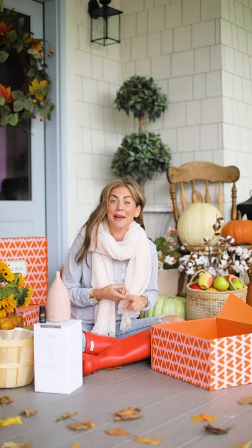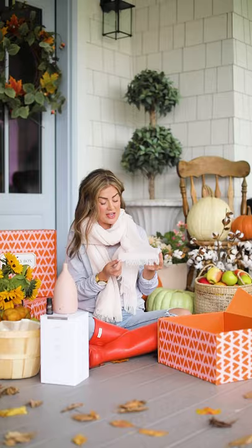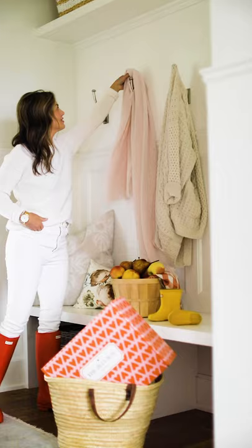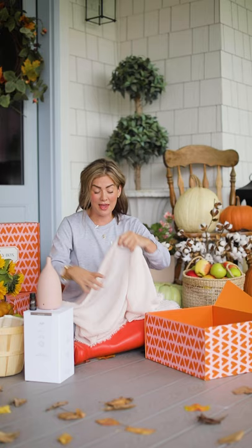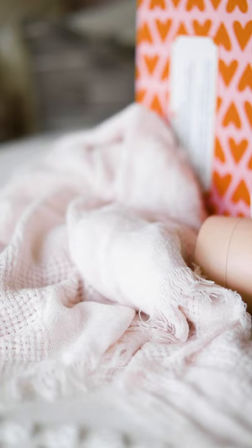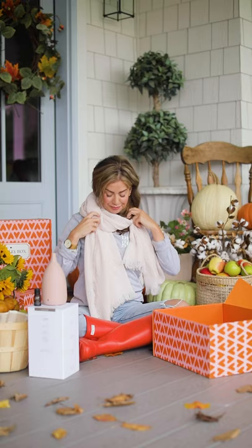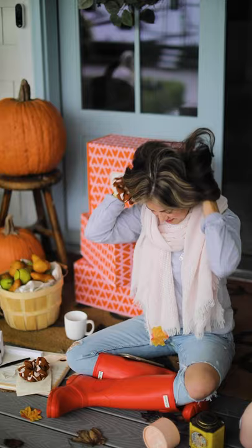The next item is this beautiful scarf from Jackson Rose. Jackson Rose is a female-run company out of Vancouver — they're a small shop. It has a cashmere feel but it is vegan, in this beautiful light dusty rose that almost passes as cream but has a little bit of a blush tint to it. I love it for fall. You can use it as a baby bunting for the stroller, a throw for the sofa, or even as decor. I've been working with Jackson Rose for a long time — they're amazing and a pleasure to work with. This is valued at $45 and I think you'll have it for years to come.